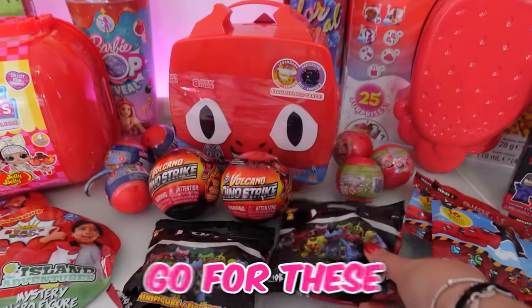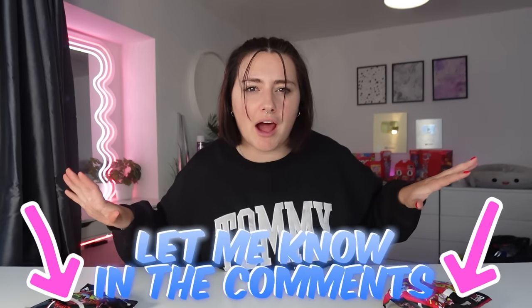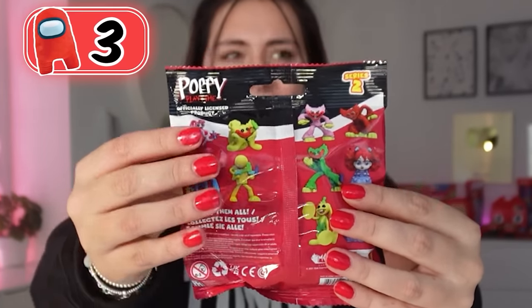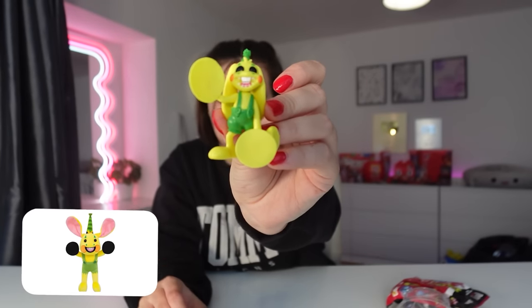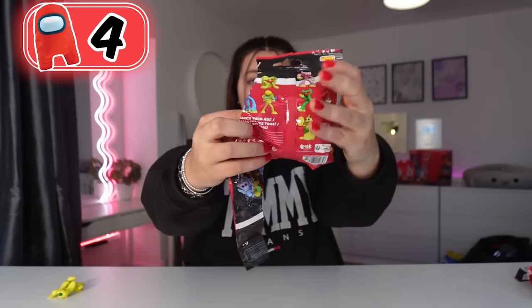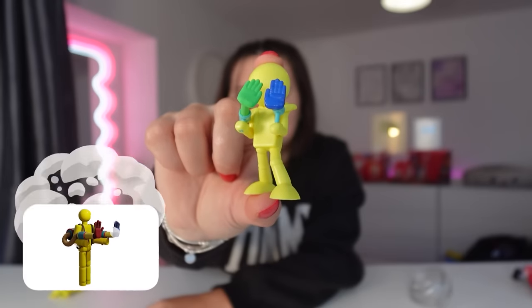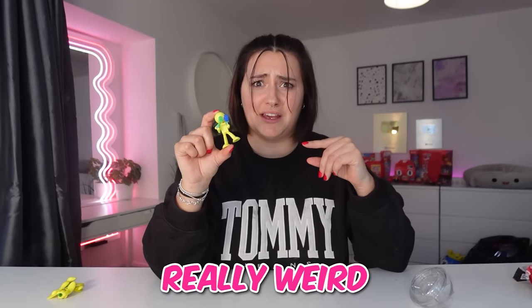Moving on, we're gonna go for these. And yes, they are red. These are Poppy Playtime minifigures. But before we open them, let me know in the comments how many rare items you think we're gonna find. I think we're gonna find four. Bag number one — we have this yellow rabbit guy, he is so cool. Bag number two — we have another yellow guy, but this one has no face and he's holding two hands. This one's really weird.